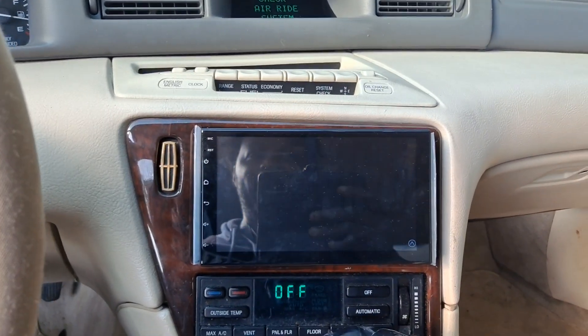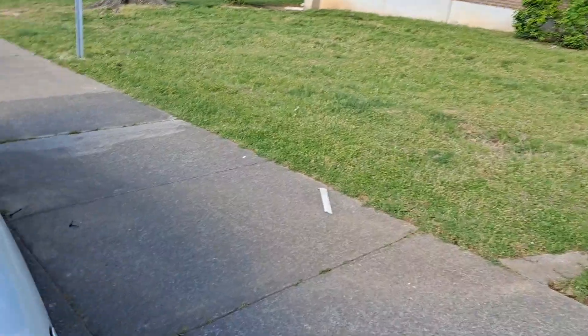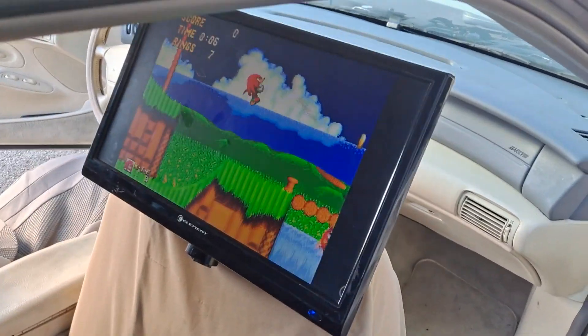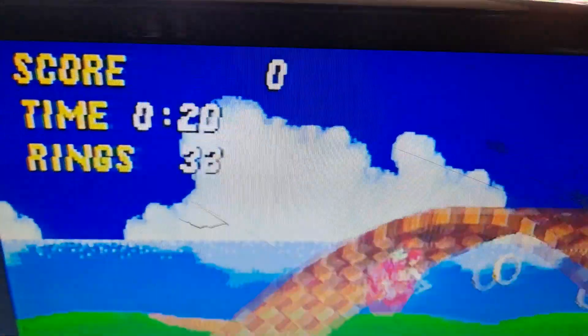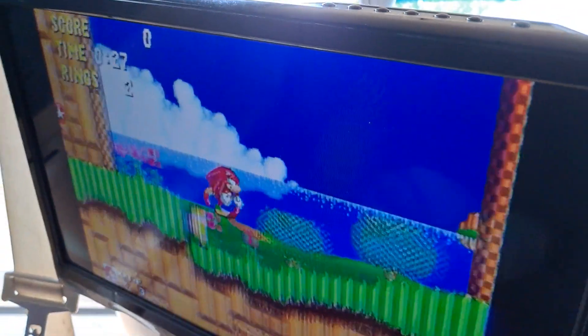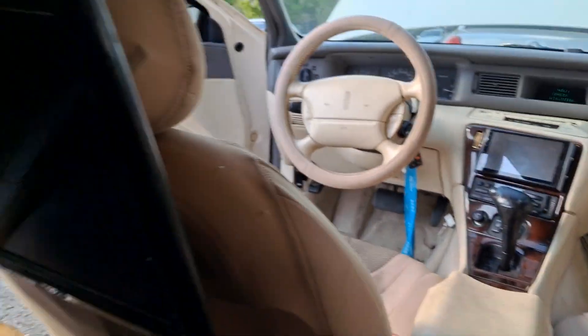You see that — we got the game system hooked up also. But now it's not the only thing I want y'all to see. We got the TVs installed in here too, guys. We ain't just got the 7-inch installed — also put the TVs in here too.